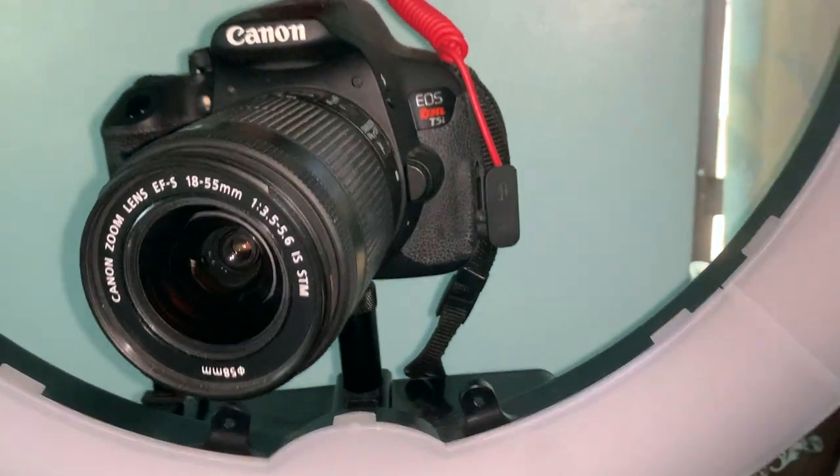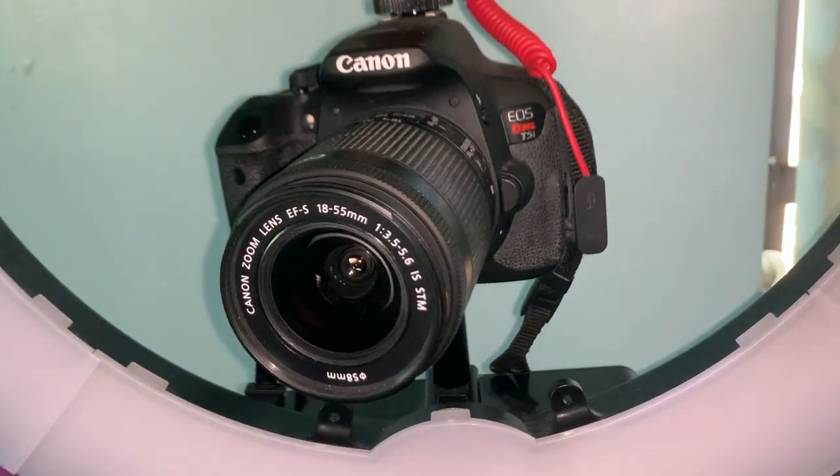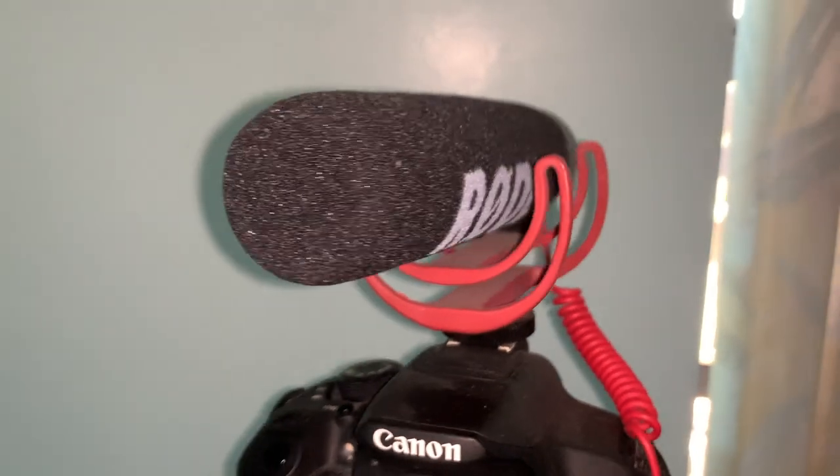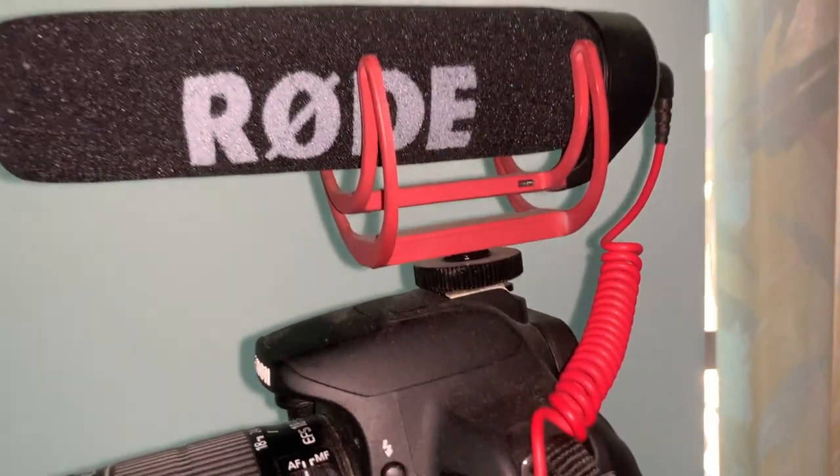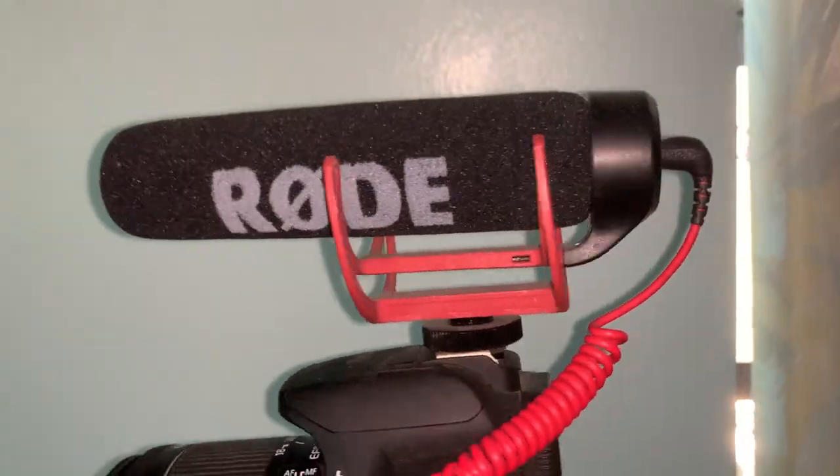The lens I have is the Canon zoom lens, 18-55mm — I don't know what that means, but that's what it is in case you're interested. That's the standard one that comes with the kit. The mic that came with it was the Rode mic. It's pretty good — I tried recording with it unplugged and then plugged back in, and there's a huge difference. Much clearer and it makes the video sound a little top-notch.